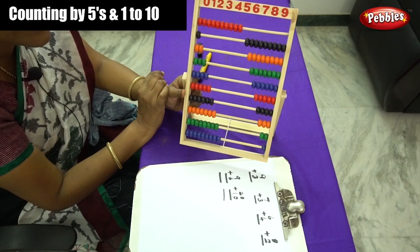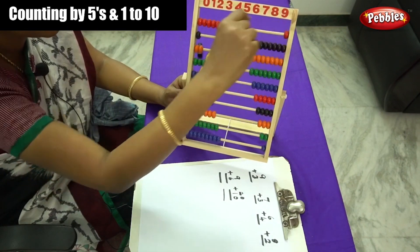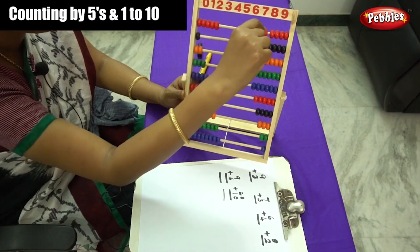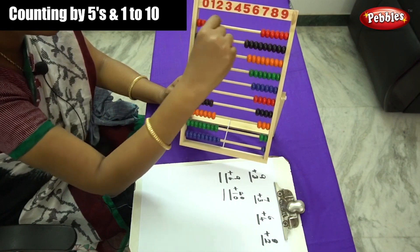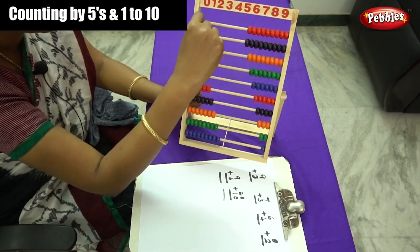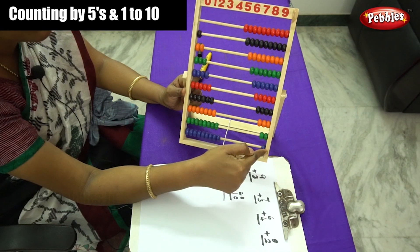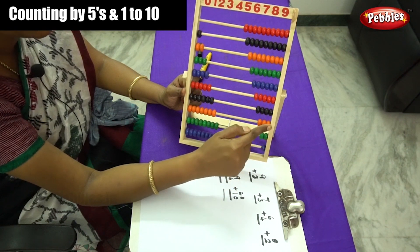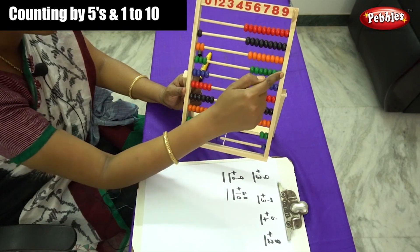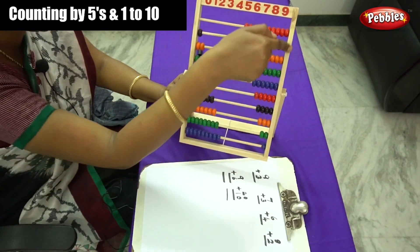What comes next? 10. So 1, 2, 3, 4, 5, 6, 7, 8, 9 and 10. 1, 2, 3, 4, 5, 6, 7, 8, 9, 10. This is the ascending order — from the least, smaller number to bigger number.